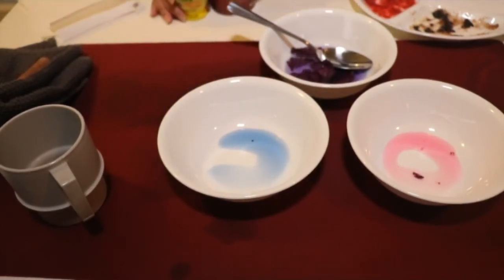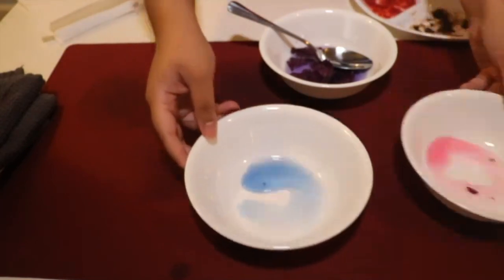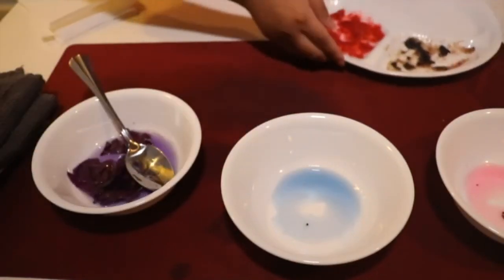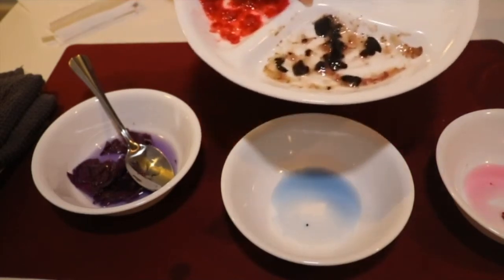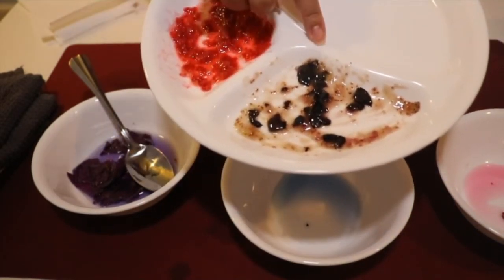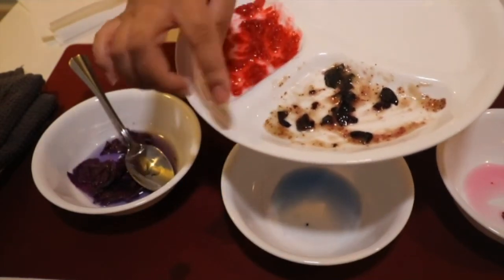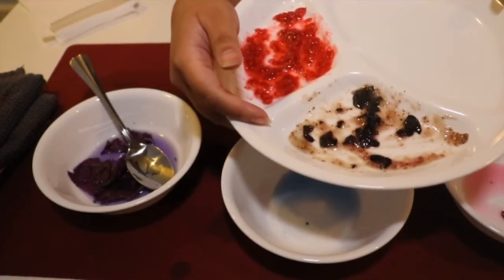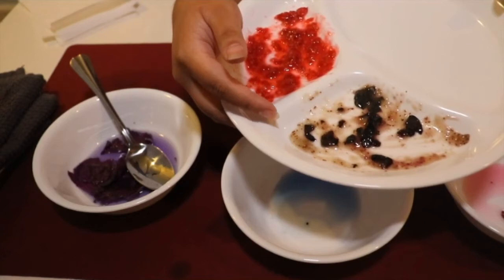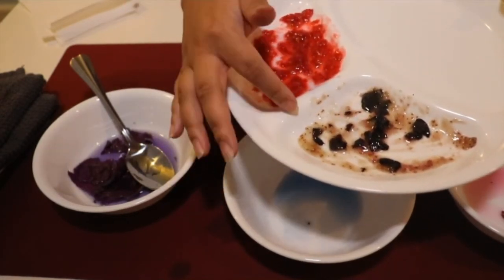I think we have a lot of paint to work with now. Let's go ahead and try painting with these colors. Oh, but now I'm looking at the blueberries — they're starting to turn brown. Isn't that so weird? So some things start to oxidize and turn brown when oxygen gets exposed to them, like these blueberries.